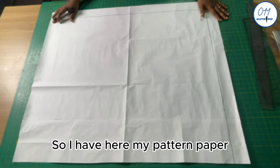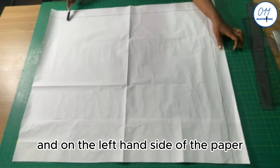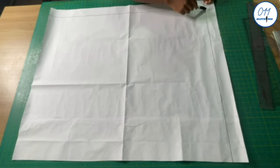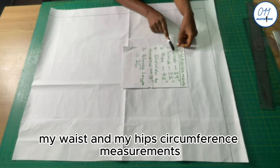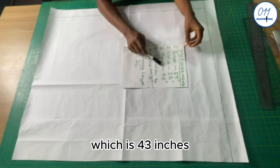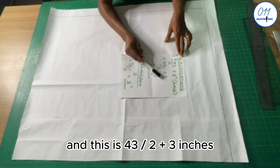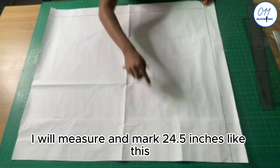I have my pattern paper already laid out on the table with a margin of 2 inches at the top and left side. I will draw a rectangular box to contain both the front and the back patterns. To find the width, I take the largest circumference — the hip at 43 inches — divided by 2 plus 3 inches for ease, giving 24.5 inches. I will measure and mark 24.5 inches.